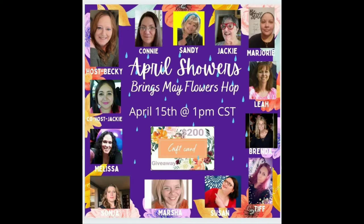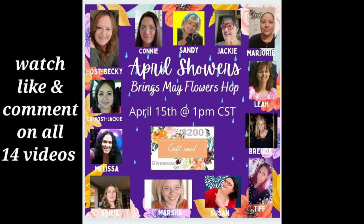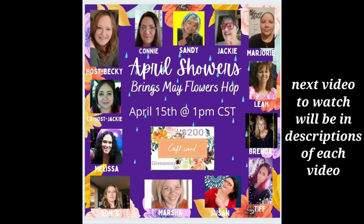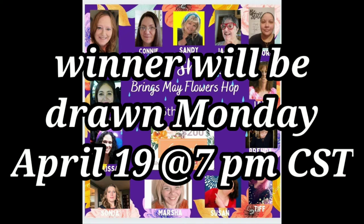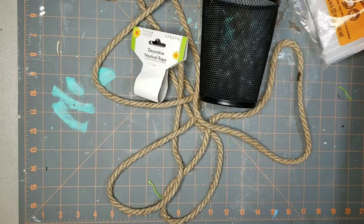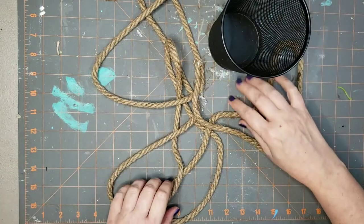A little bit more about this hop: you need to go around the hop and watch all 14 videos, then like and comment on them. The next video to watch will be in my description and everyone else's descriptions. That goes live on Monday, April 19th — the winner will be chosen for a $200 Visa gift card. Now for DIY number two in boho style.